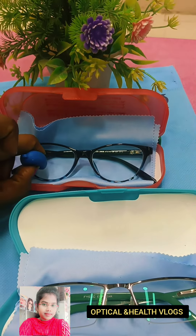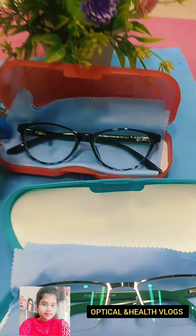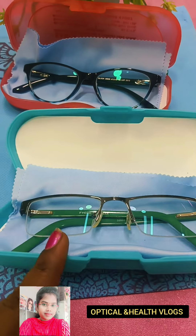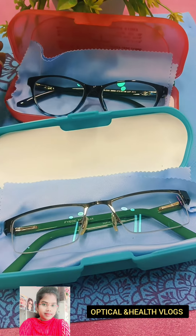You can see that it gets dark — you can see that it changes. This one is only a blue cut lens, but this one is photochromatic plus ERC coating.